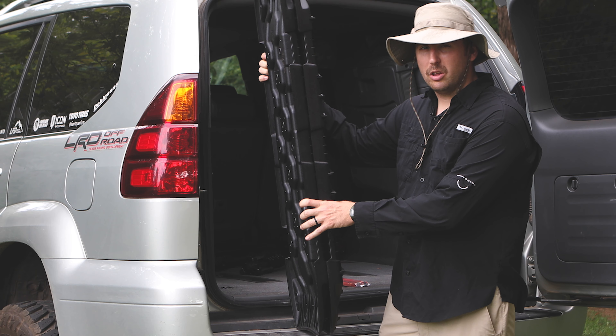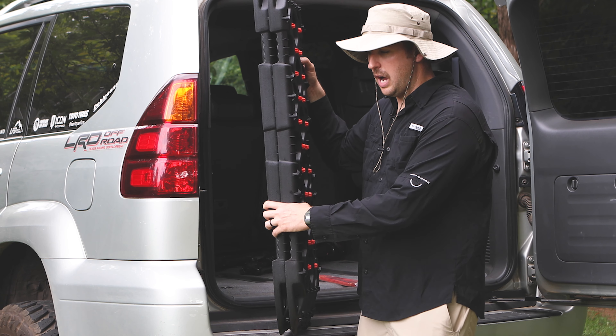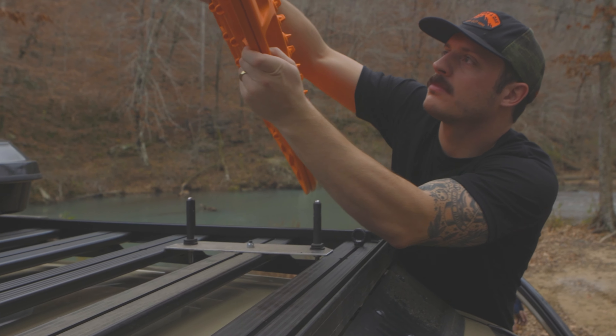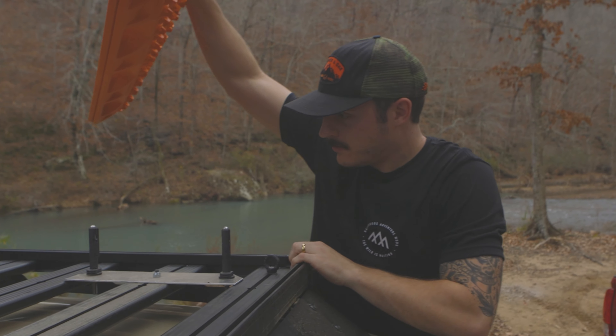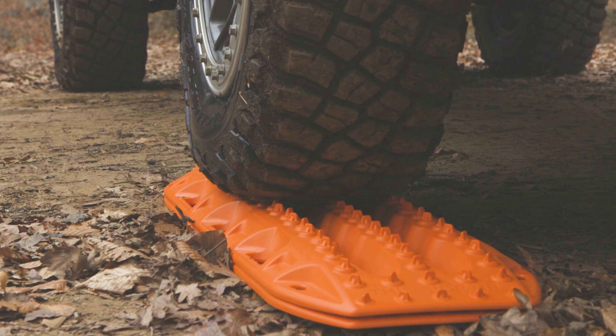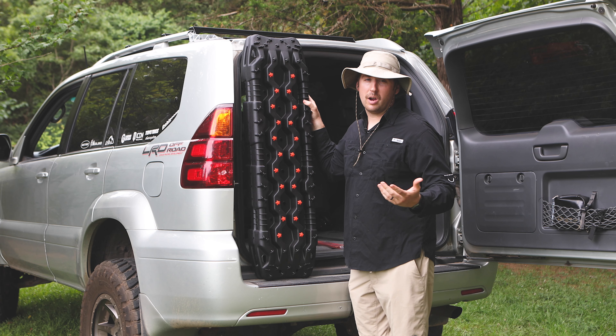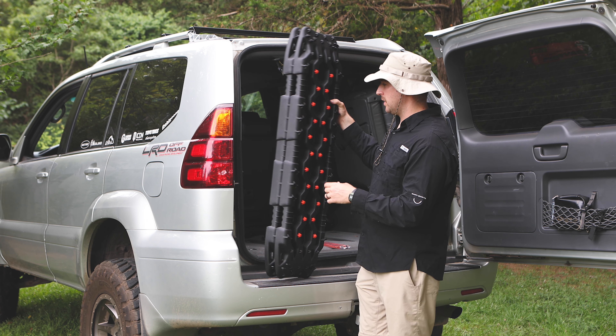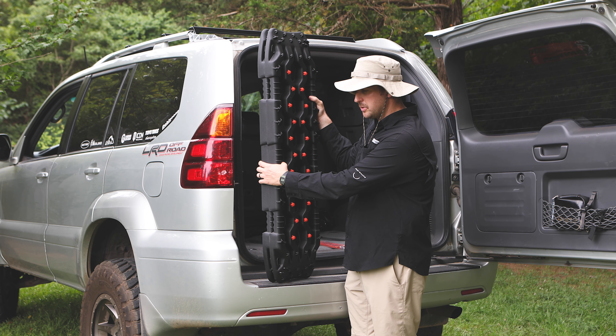First impressions — they remind me a lot of the X-Bulls. I do own a set of Max Trax, and Max Trax are just solid boards. Everybody knows Max Trax, but they have a solid price — they're like $400 plus for a set. So these are a really good budget option.